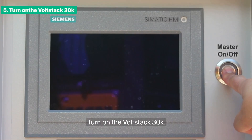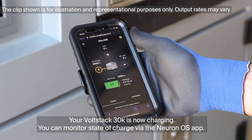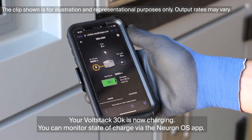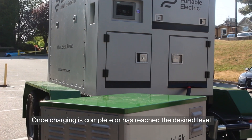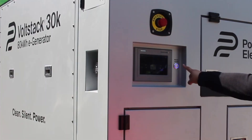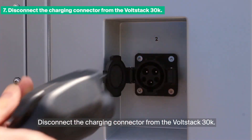Turn ON the VoltStack 30K. Your VoltStack 30K is now charging. You can monitor state of charge via the NeuronOS app. Once charging is complete or has reached the desired level, turn OFF the VoltStack 30K. Disconnect the charging connector from the VoltStack 30K.